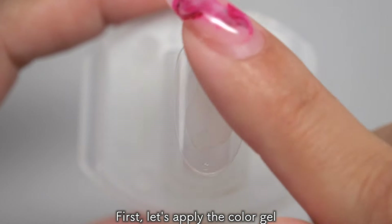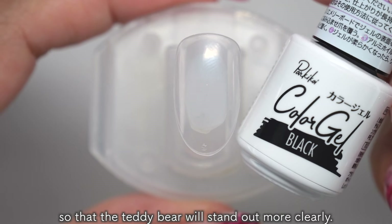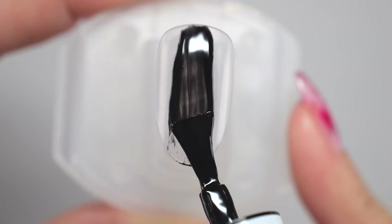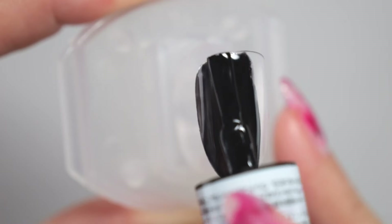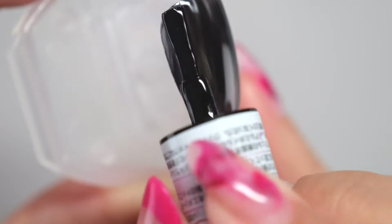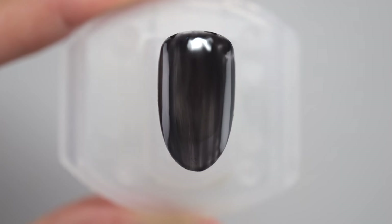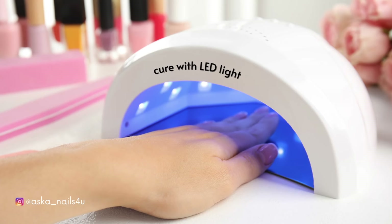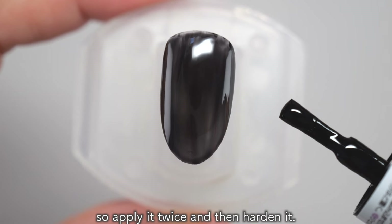First, let's apply the color gel for the base color. We'll be applying black so that the teddy bear will stand up more clearly. Once you have applied it all over, cure it. One coat is too light, so apply it twice and then harden it.